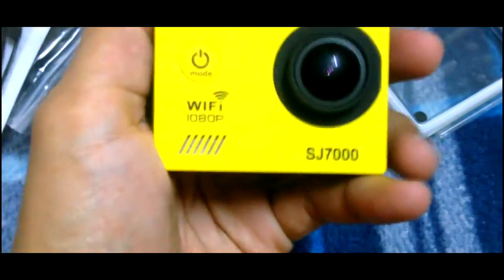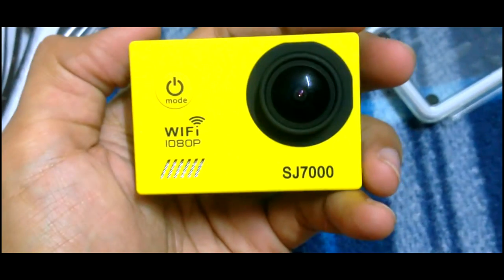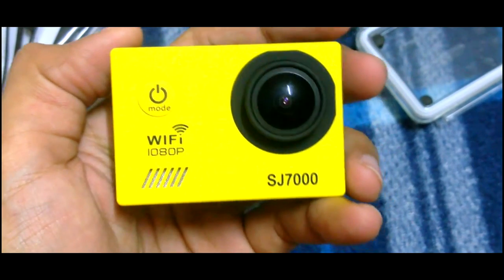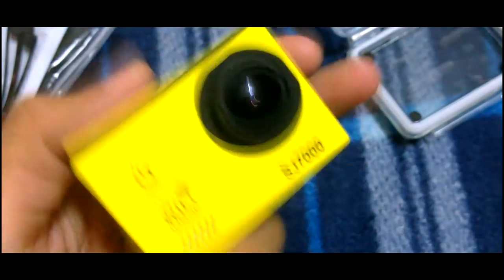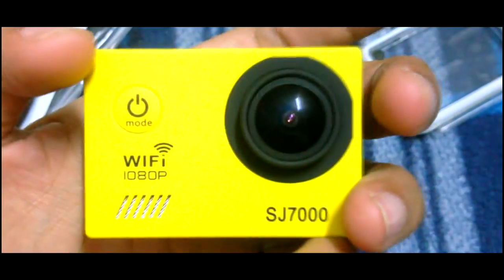This is the product itself. It comes with a waterproof casing. Let's open it up and see the original look. Okay, so this is the real look of the HD cam — it's quite small. You can see from this angle it's just this big in my palm.